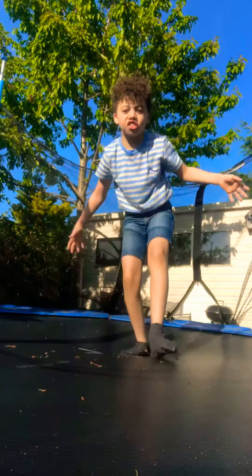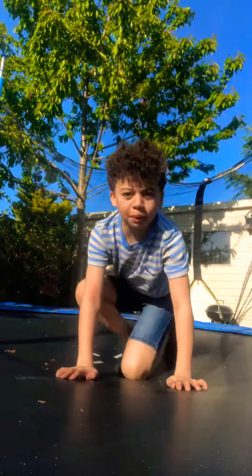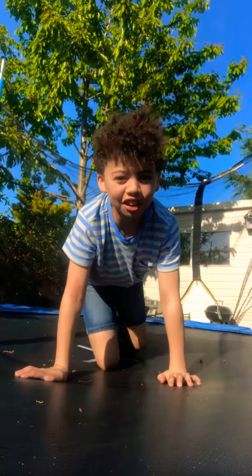Hi guys, so today I'm going to show you how to do a front movement.